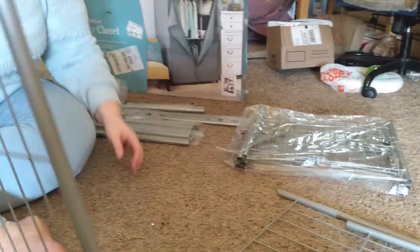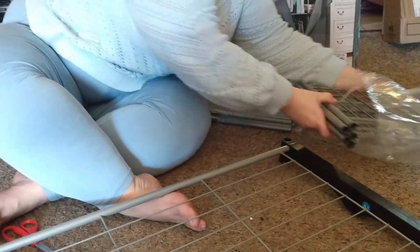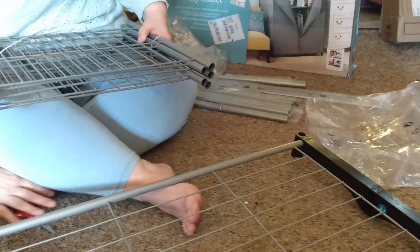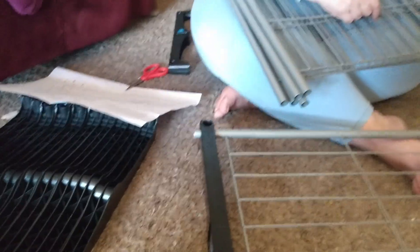I need a C piece. These are C pieces — that's the letter they gave them. The packaging came zip-tied. This is for the shortest part of the shelving. These will go around it and then lock in place.